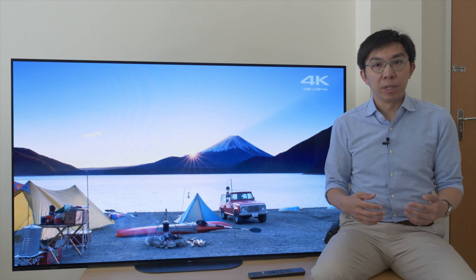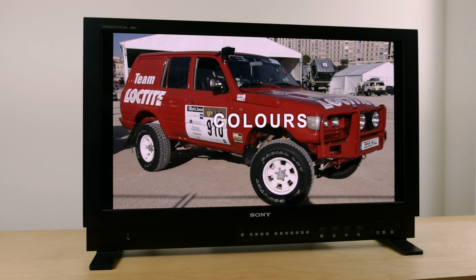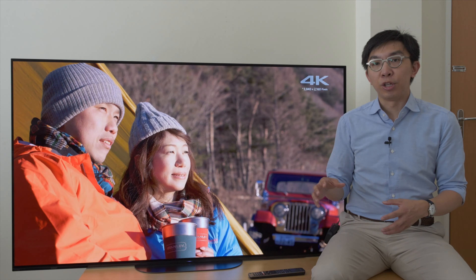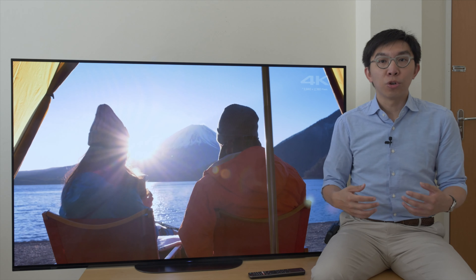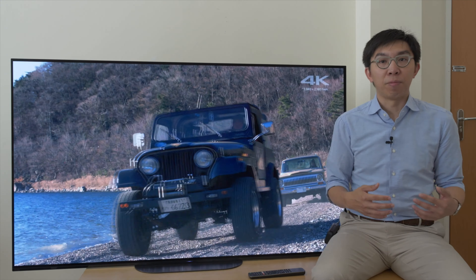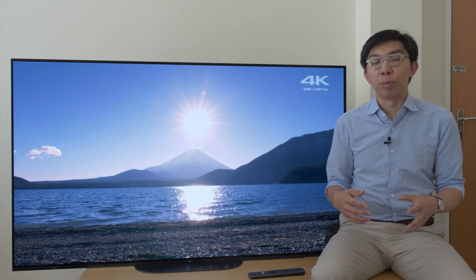The AG9 is designated by Sony as a Master Series TV, which means that the display will seek to faithfully reproduce the creator's intent by coming as close as possible to the picture output of Sony's own BVM-X300 reference mastering monitor. The Sony AG9 replaces the AF9 as the Japanese brand's flagship OLED TV, and in addition to 55-inch and 65-inch models, it will also be available in a massive 77-inch screen size. Given that the outgoing AF9 and this new AG9 were launched within 6 months of each other, it's very likely that both sets were developed at the same time, and Sony themselves have even admitted that picture quality is very similar between the two.